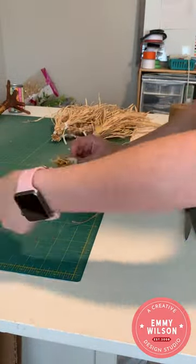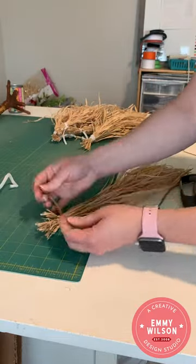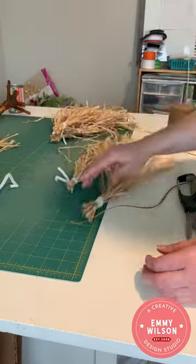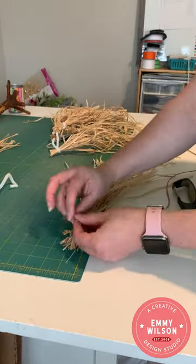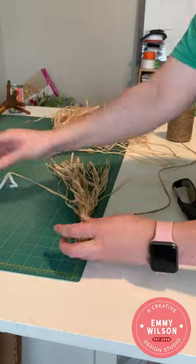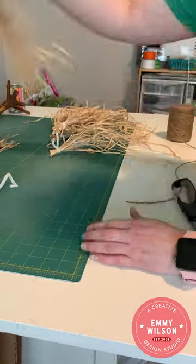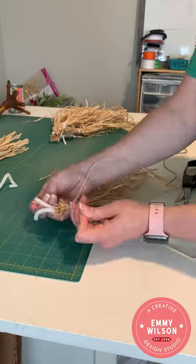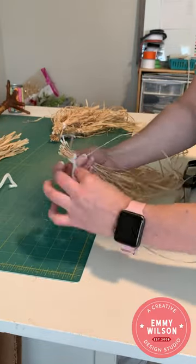I repeated this process until I had approximately nine to twelve bundles. Next, cut your jute cording into four to six inch pieces. Use each piece to tie off the top of one bundle — wrap the jute cording around once, then tie it off with a second knot. Then remove the pipe cleaner from each bundle; this secures them permanently in place.